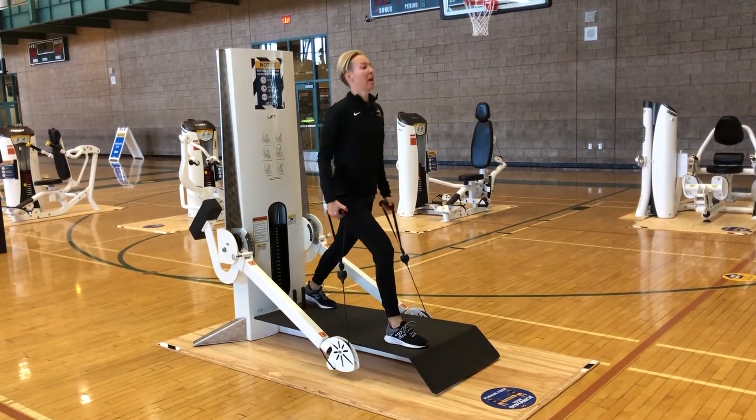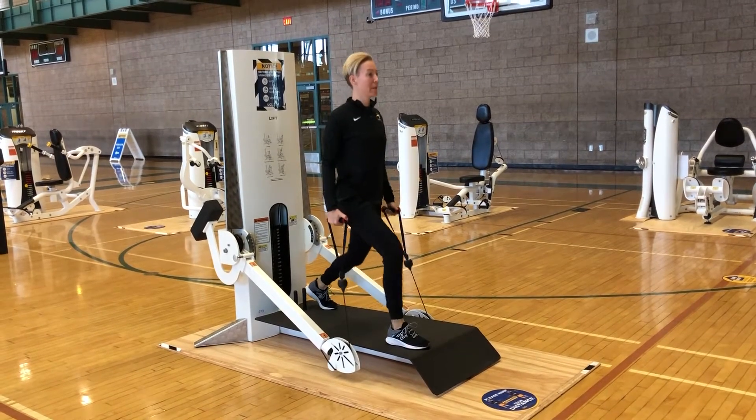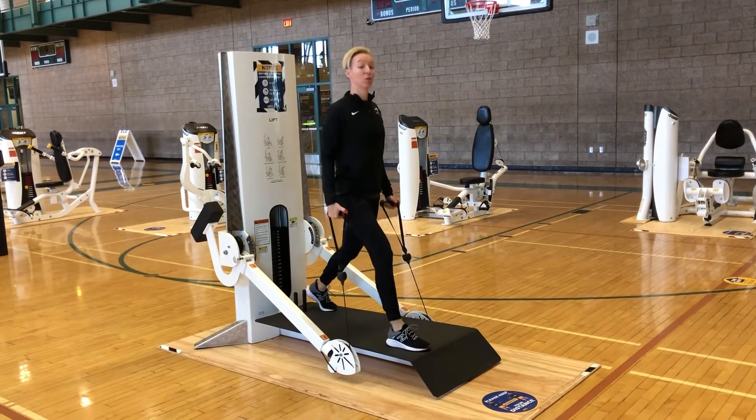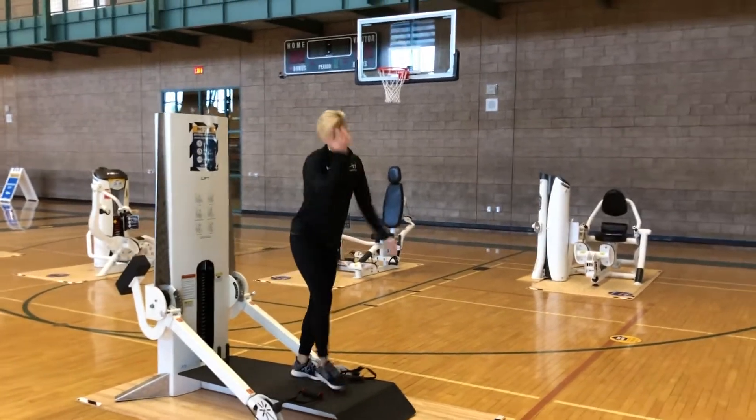Let's go ahead and switch to the other side — same thing. That back leg goes back and straight down. Now it's okay if that front knee actually goes forward just a little bit. That's perfectly okay as long as you've got healthy knees. There's that split squat for you.